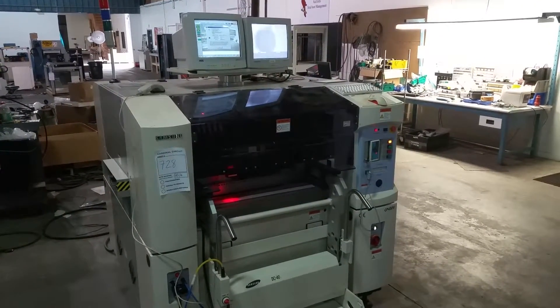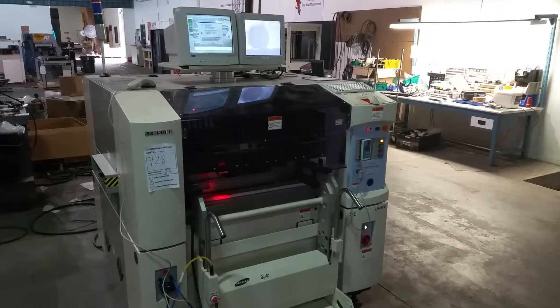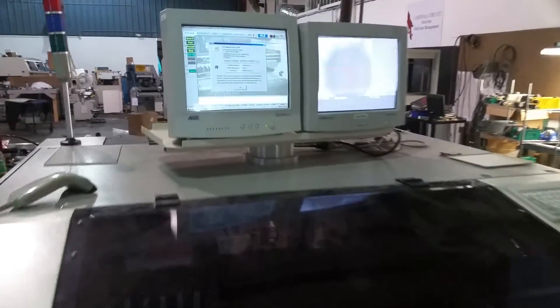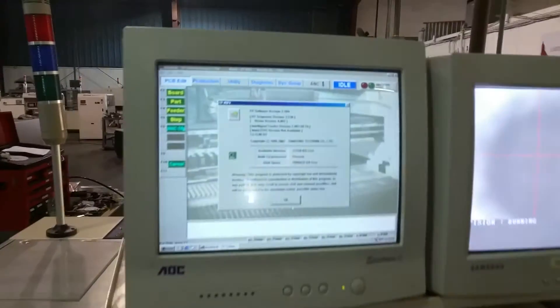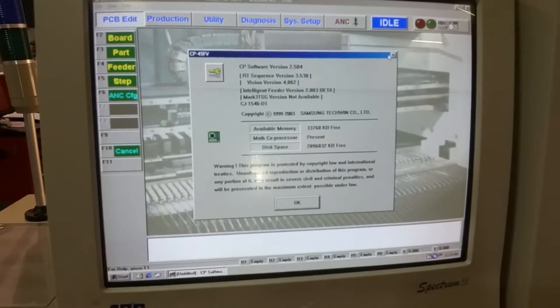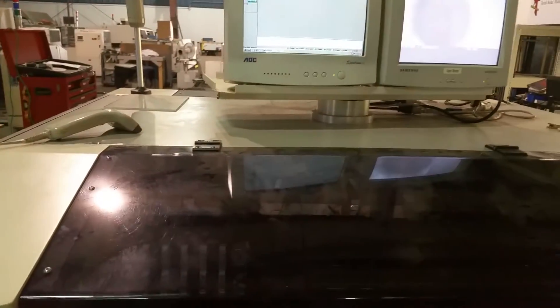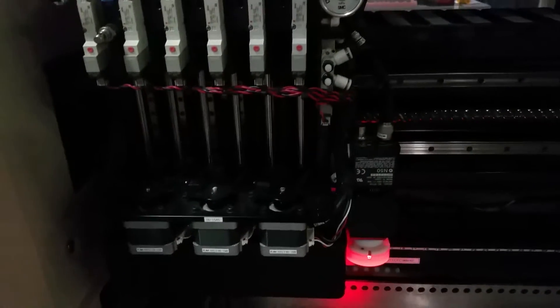This is a Cardinal Circuit demonstration video of a Samsung CP45FV pick-and-place machine. This machine is currently running software version 2.504. We're going to set the machine up in a warm-up mode to demonstrate the function of the gantry.